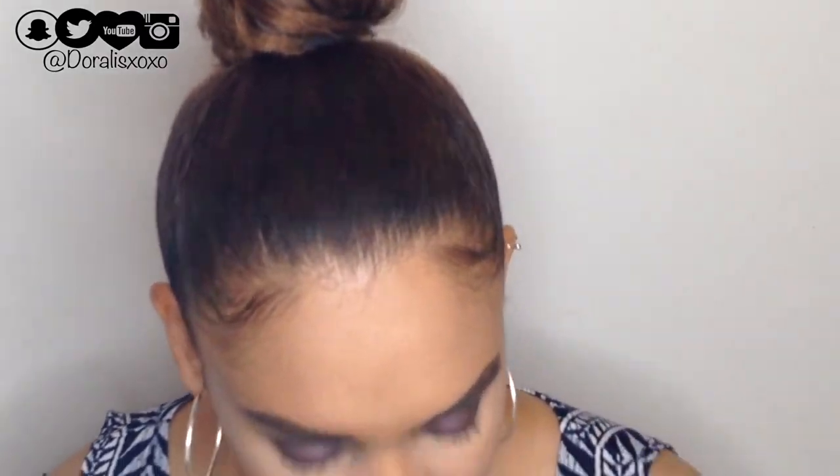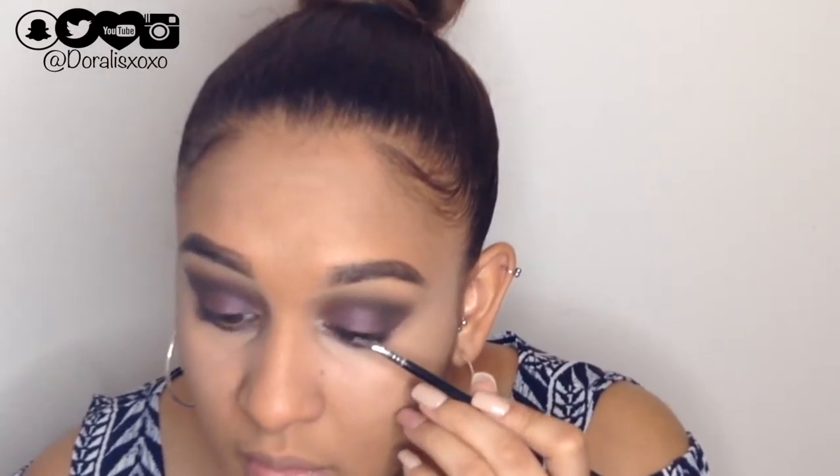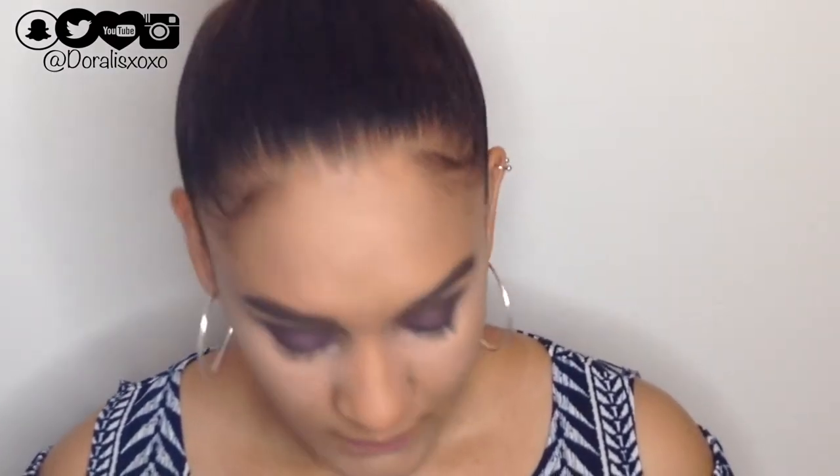I got an eyeliner from Maybelline called the Eye Studio in the shade Karkul — it's a brownish color. It does come with a pencil but I'm using my Sigma bent liner brush B12 instead. Unfortunately there's not a lot of pigment in this eyeliner so I'm skipping it. The product itself should be pigmented enough regardless of the brush, and this one just isn't cutting it.